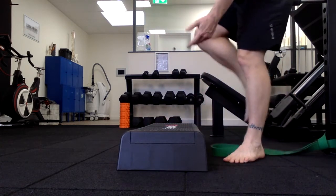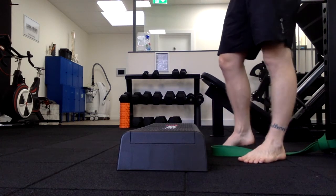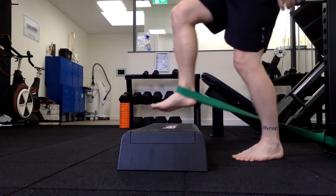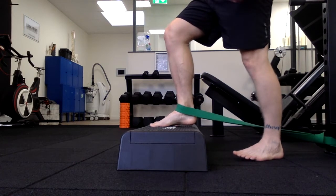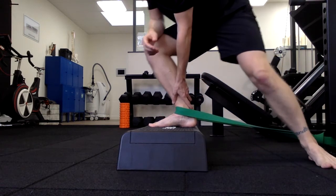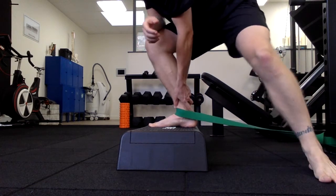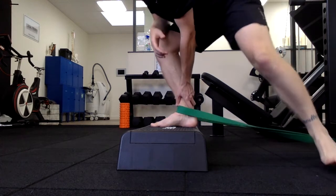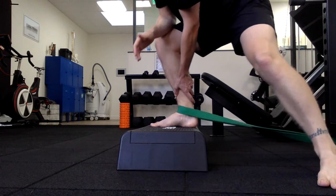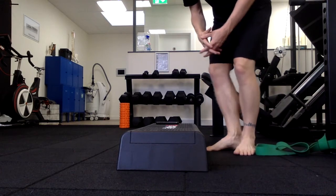Quite often people get stuck with this exercise — they get good gains but reach a plateau. A nice way to progress is through the use of a metronome; it distracts your body a little and gives you something else to think about. We're going to do exactly the same exercise but to the beat of the metronome: forward and back, side to side, and twisting — keeping that foot nice and flat. That's your banded ankle mobilization with the addition of a metronome.